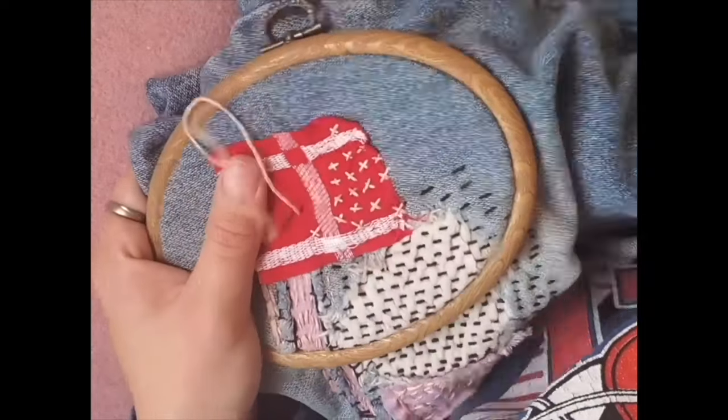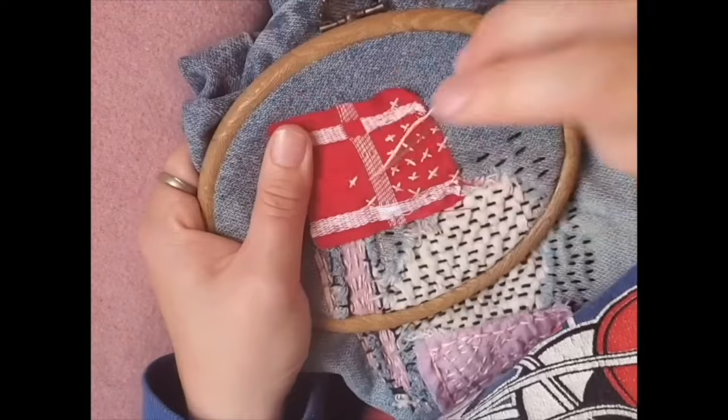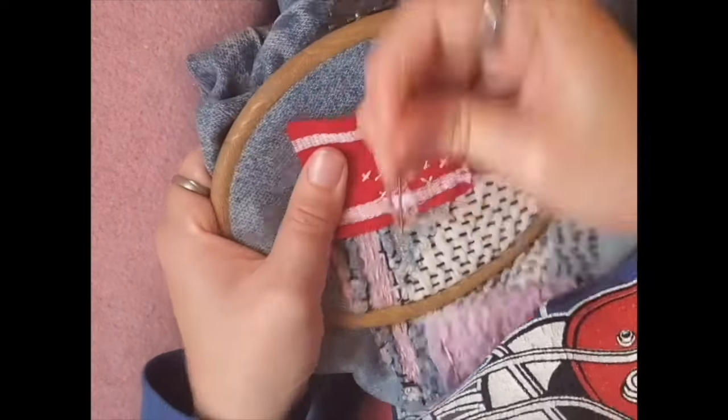This last stitch is really just a variety on the straight stitch. I'm overlapping them to make a cross stitch and just filling in my last red patch here.